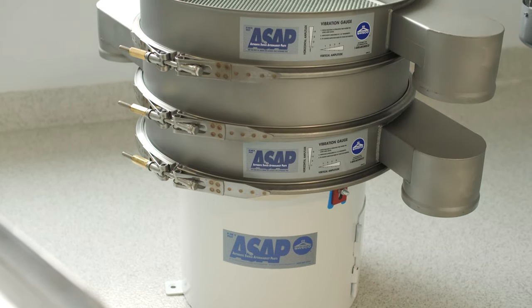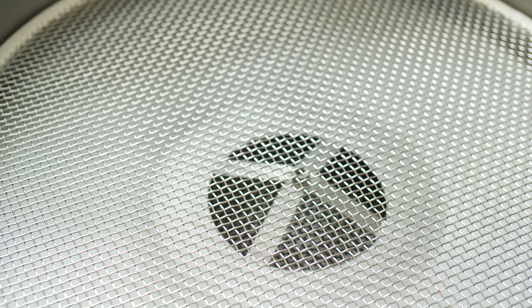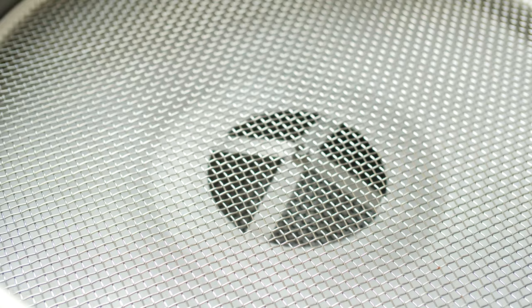After we've milled the powder, we may need to sift it, and we have the capability to sift and get various particle sizes through the action of sifting.